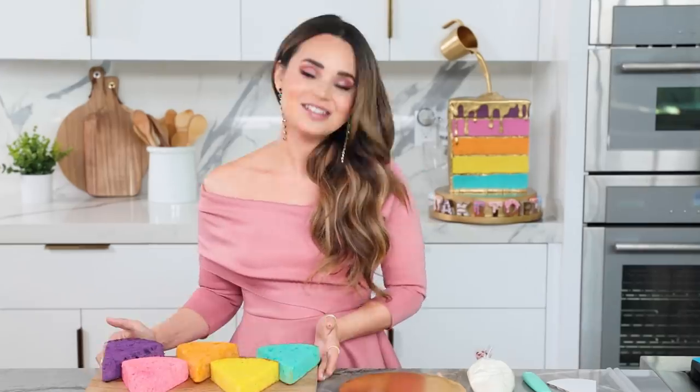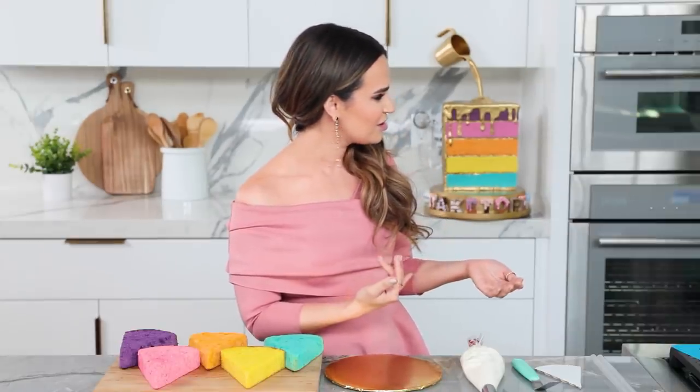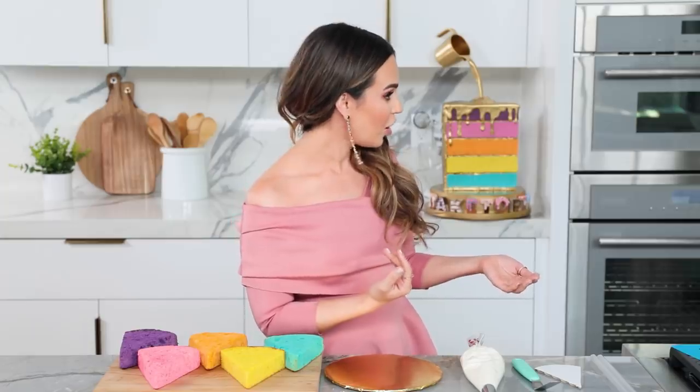Once you've got your cake layers leveled and cut out, it is time to stack and frost. We are gonna build this cake — this is like Legos, this is like Lincoln Logs! Let me know in the comments below if you have played with either of those. Most of you have probably played with Legos, but maybe not Lincoln Logs. My sister Mo and I played with both.